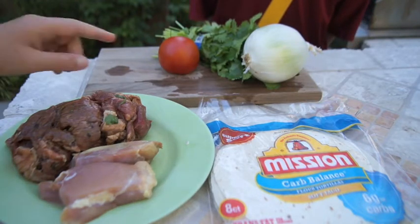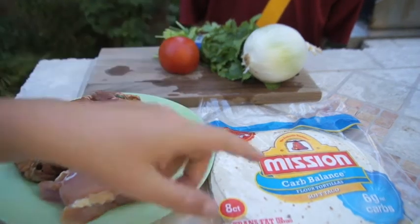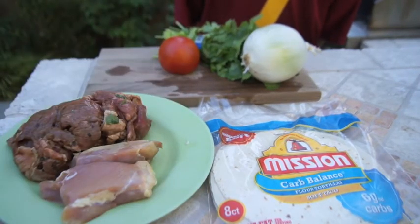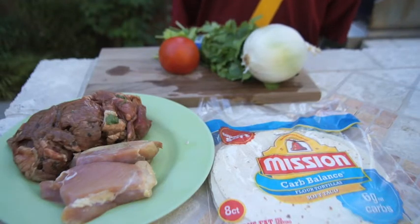Our ingredients will be onions, cilantro, tomatoes, flour tortillas, 100% chicken breast, and marinated carne asada. And then you can use whatever type of spices you would like to.